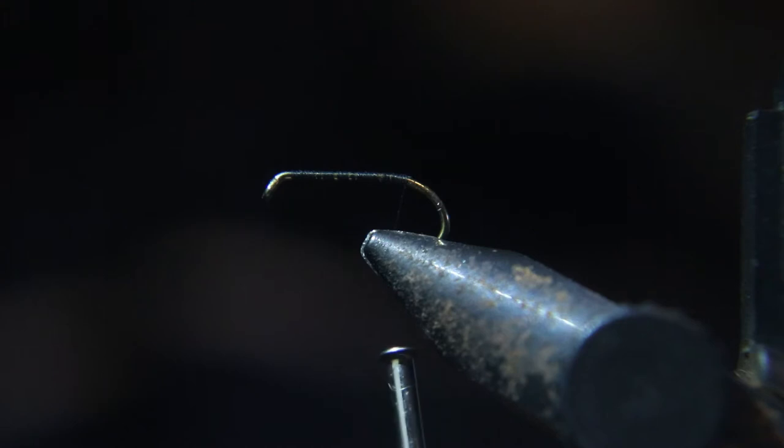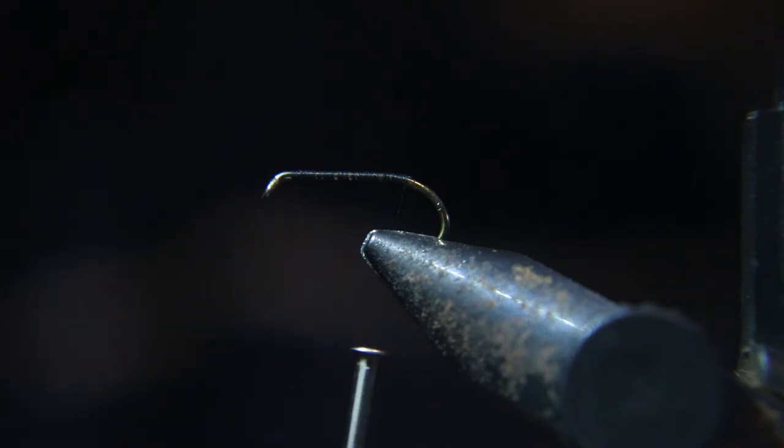As you can see, I didn't put a hook size on the material list — whoops! But anyway, this is a standard dry fly hook, size 16 to 12.